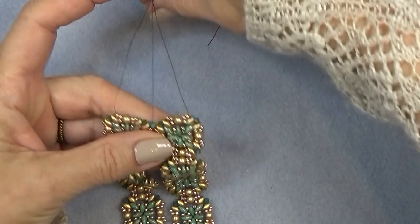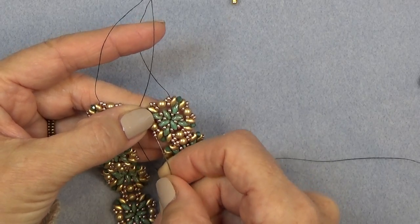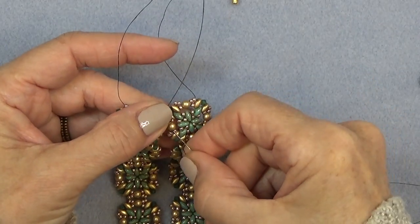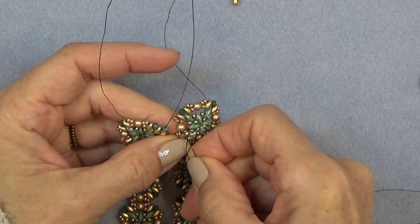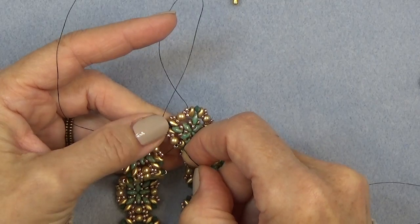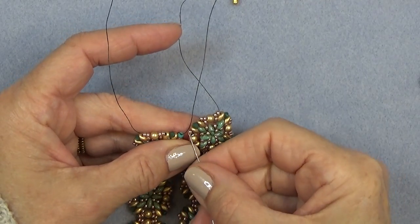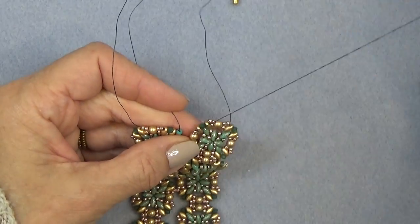I'm just going to leave my threads behind. Then I'm going to sew up the same beads on the other side: through the two 11-0s, through the pearl, and the two 11-0s. If you can't get them all at once, do them one at a time. Then go through this 11-0 — you're just attaching those two units. Let me move my stop bead like that.